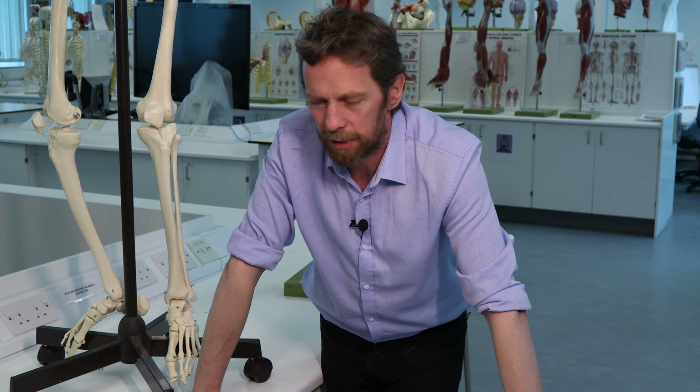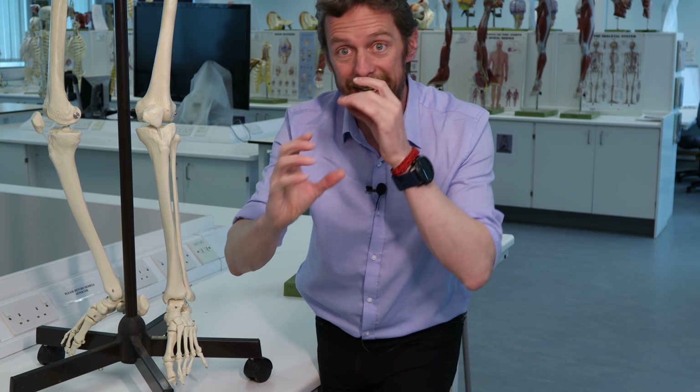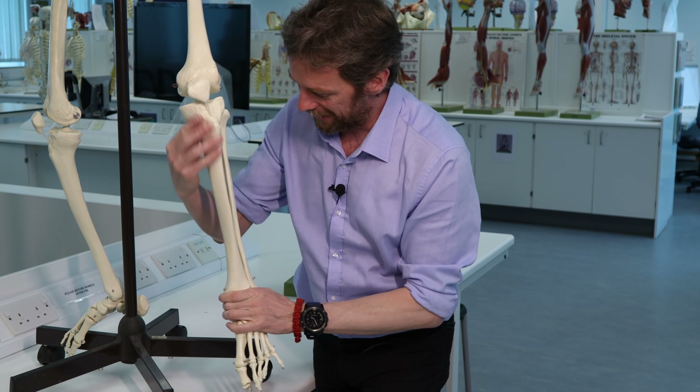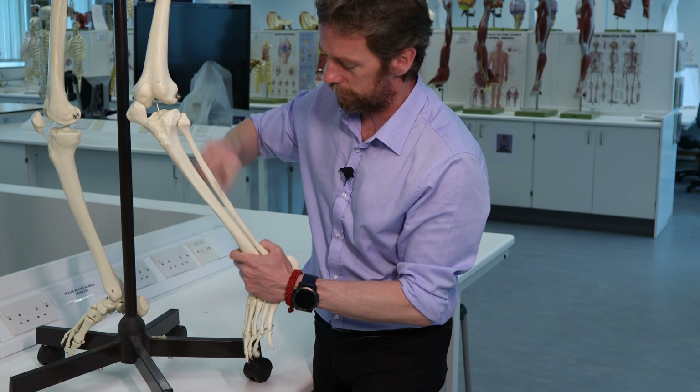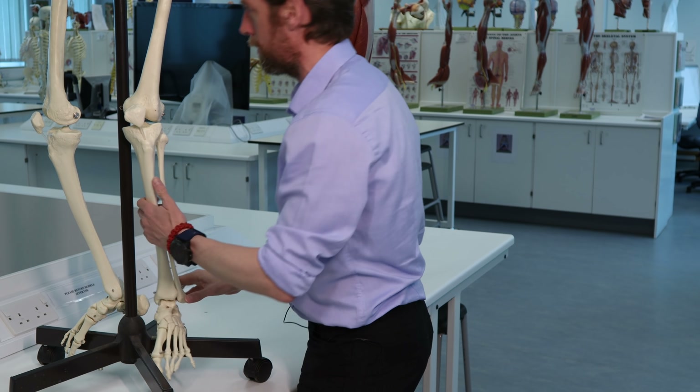The fibula is a little weedy bone sitting on the side that is more of an attachment for muscles - kind of a remnant of the way we're organized. The tibia is named after a Greek instrument, something like a flute or recorder - a wind or reed instrument. The fibula is named after the Greek or Latin word for pin. Fibula and peroneal - so anyway, we're talking about the tibia.